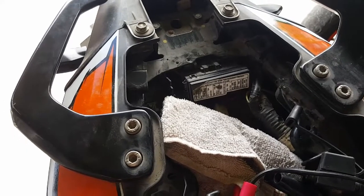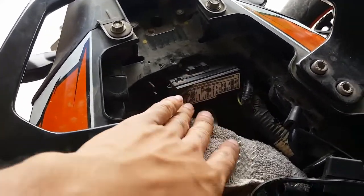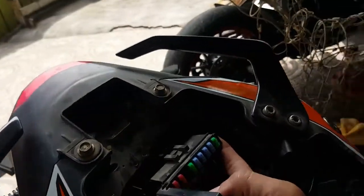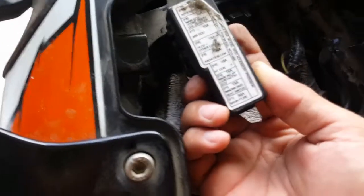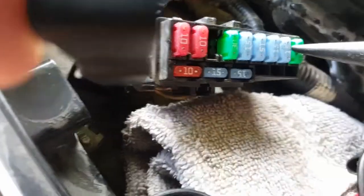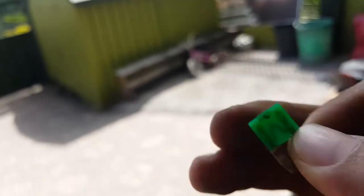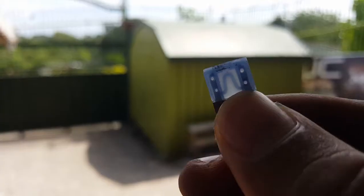First, before anything else, we're going to check the fuse box. I'll just pull it out — that way it would be much easier. So, the main fuse. Let's go check the main fuse. You can see it there — it's not cut. So let's go put it back. The tilt fuse is okay.